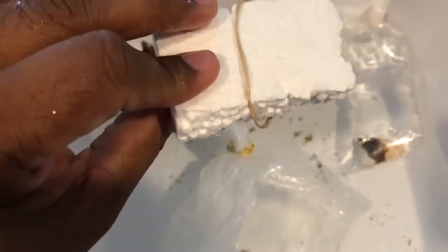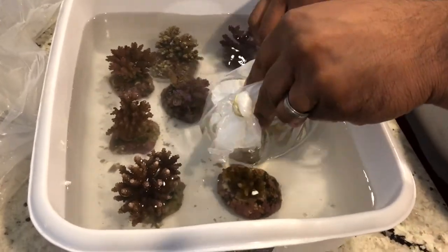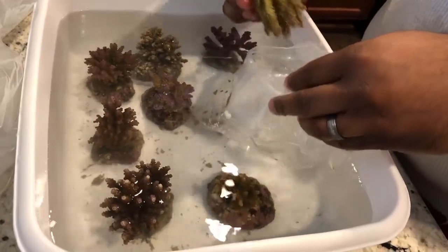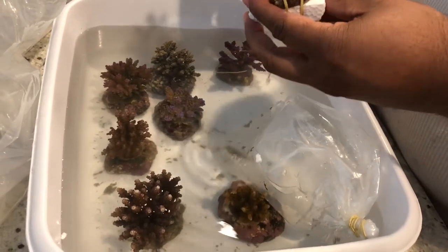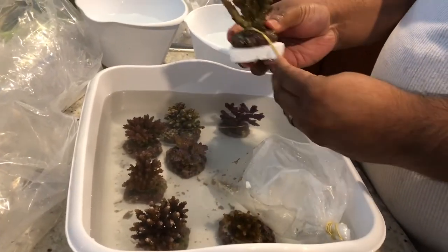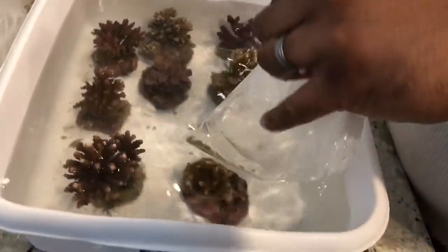When I received the corals, they had these really nice foam inserts that they were kind of strapped to, so that they could remain upright inside of the bags and stay submerged no matter what. Here we have a couple of these corals still attached to the styrofoam, so I just go ahead and remove those. I'm getting them into this container using their own water that they came with, doing this so that the corals go through as little shock as possible. They've already been temperature acclimated.